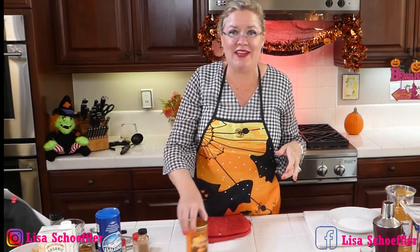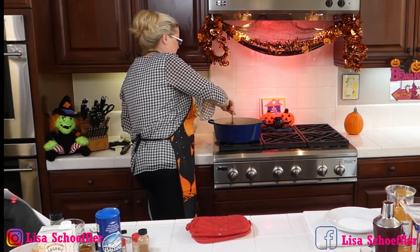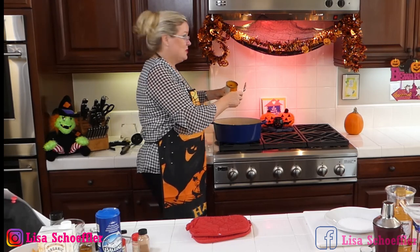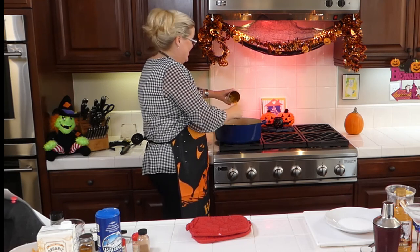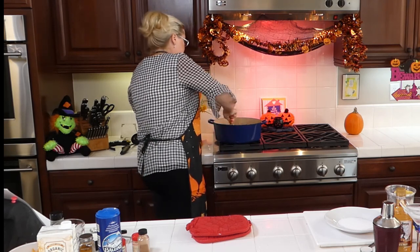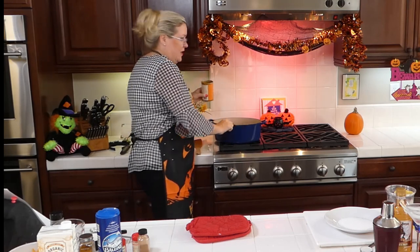Let's put the pumpkin in! I've got one can of Trader Joe's pumpkin going in — and this is not pumpkin pie mix, it's just plain pumpkin. I'm going to throw that in and get all the pumpkin out of the can and stir it in. Oh my gosh, this looks so good — different and delicious!